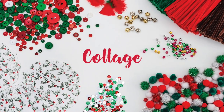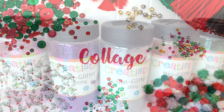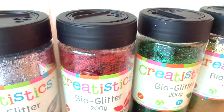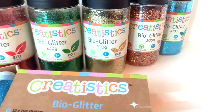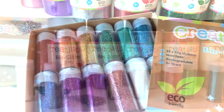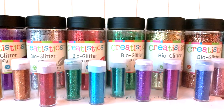Collage materials and embellishments are great for adding sparkle, texture or extra details to craft projects. Our new range of Creatistics Bio Glitter is an eco-friendly alternative to plastic glitter, made from ethically sourced plant cellulose. It's environmentally friendly and has been certified compostable and will biodegrade in the natural environment. Available in eight colours in the 200g shakers and also a pack of 12 mini shakers.